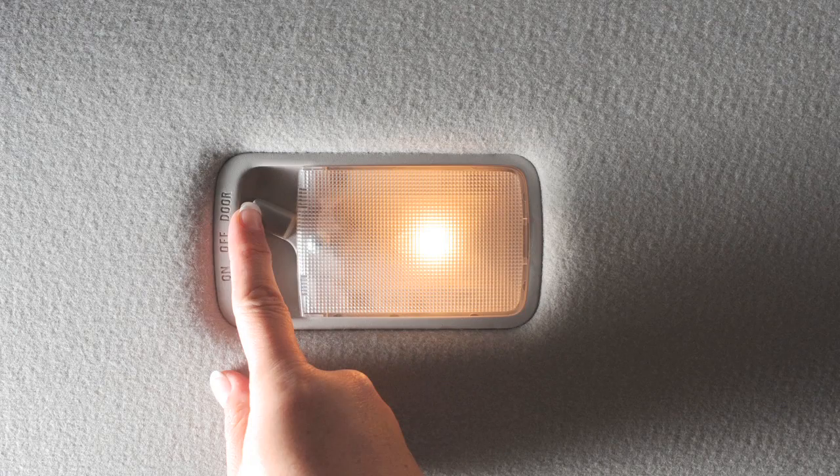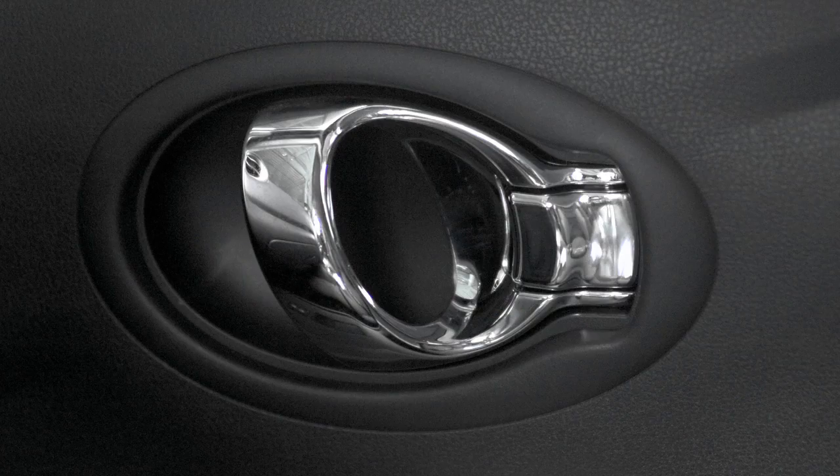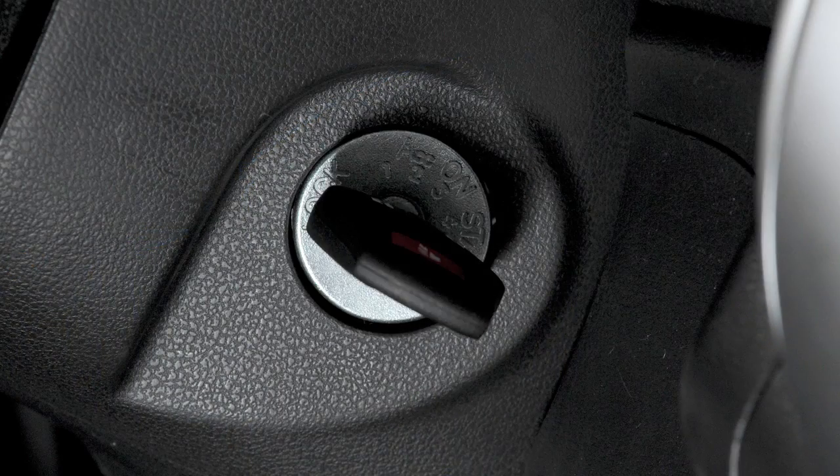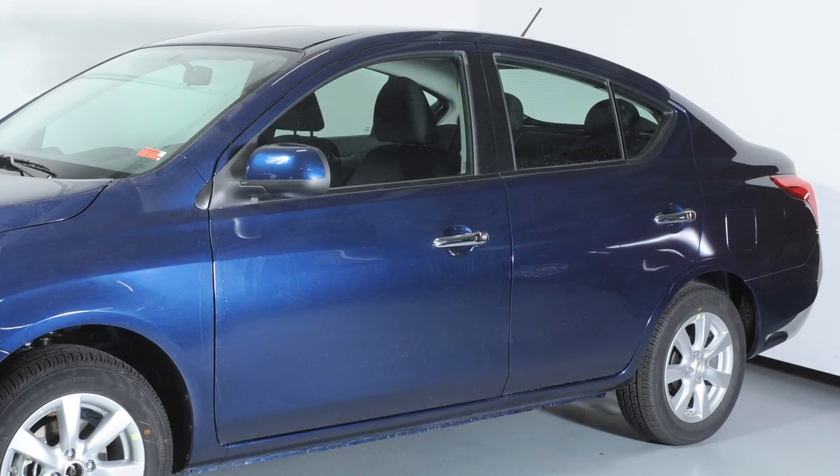In the door position, the light will illuminate for a period of time after you unlock the vehicle, open and close the driver's door, or remove the key from the ignition while all doors are closed.